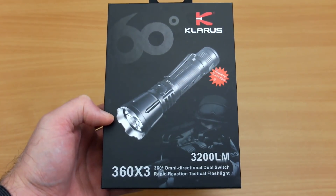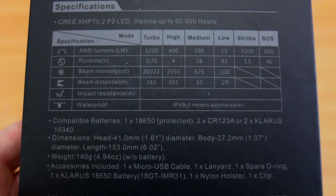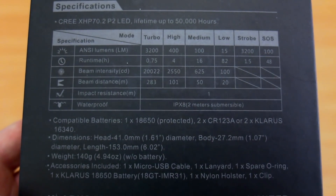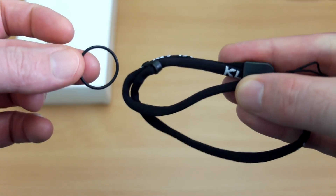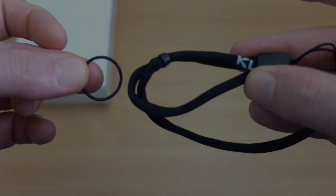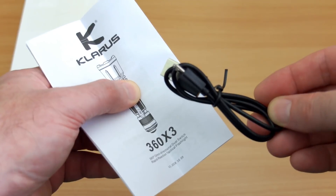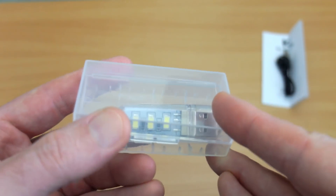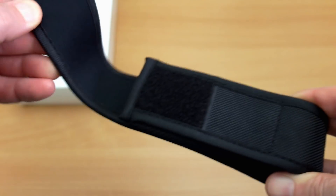Got another torch in for testing via Bantac — this was sent in for review: the Clarus 360 X3. It has four power levels with 3200 lumens maximum output and two strobe modes. What's included: a wrist strap, a spare o-ring, a user guide, a micro USB charging cable, and Bantac also supply a battery case and a mini USB LED light.